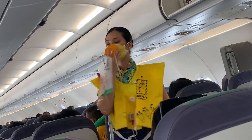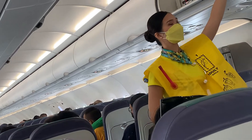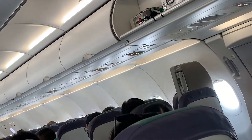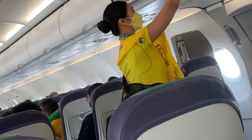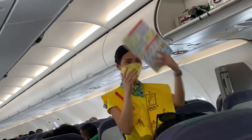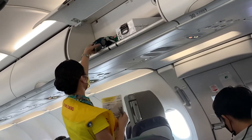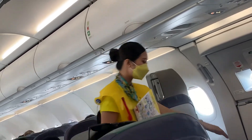Put your own mask on first before assisting others. Keep it on until you are advised to remove it. In case of emergency evacuation, follow the lights that will lead you to the exits. For further information, please refer to the passenger briefing card found in your seat pocket. This aircraft is equipped with emergency exit sites found in the cabin — locate the nearest exit.